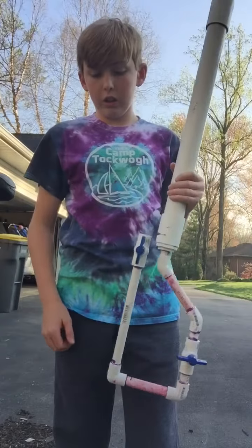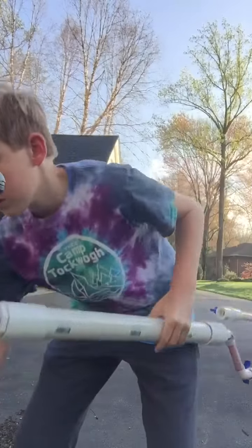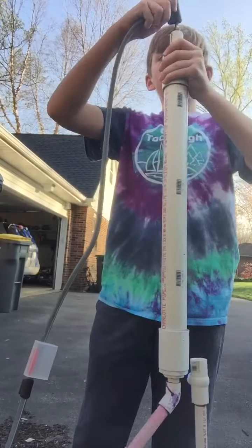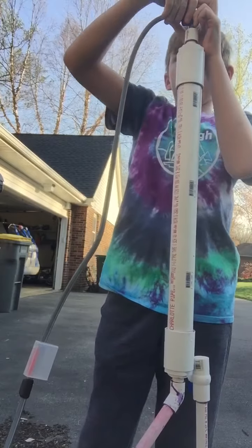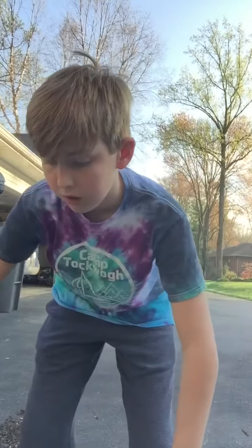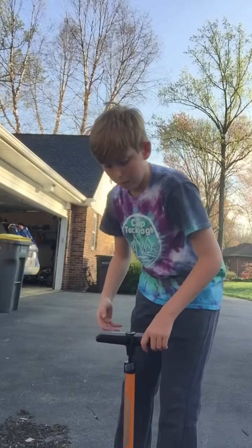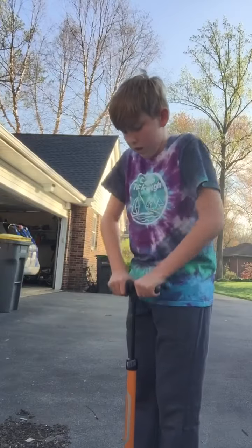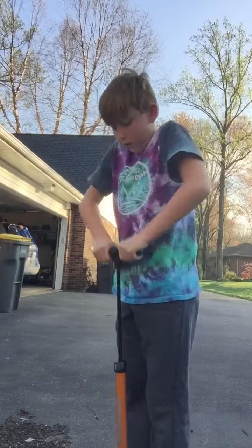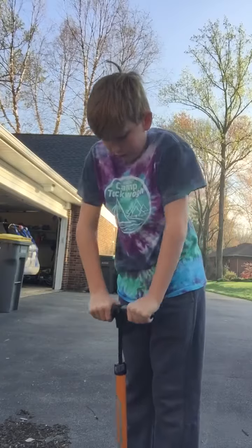There's a bullet stuck in there right now, so I'm going to pump it up. The max you want to pump this up to is 80 PSI. This is a Nerf shotgun, but I'm just clearing the chamber right now. I don't need to pump it all the way — I'm just going to pump it to like 50.